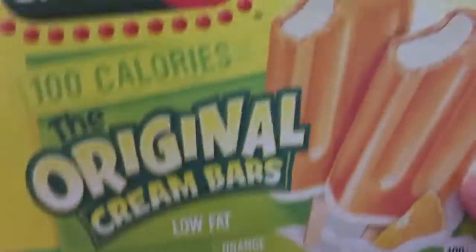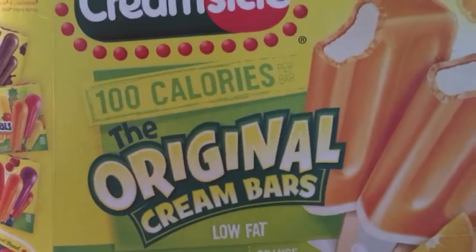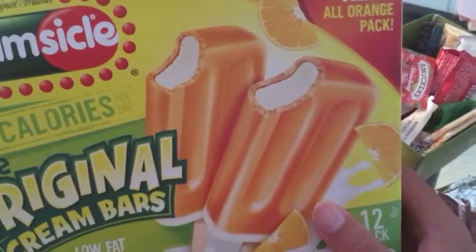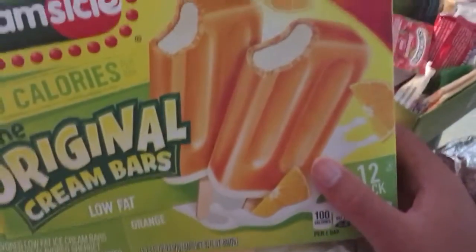It's great to see what we pull out of here today. The cream thing can carry the original, the cream bar, white cream, and orange ice cream stick, right there.